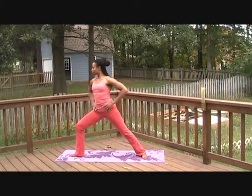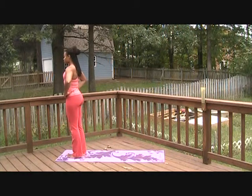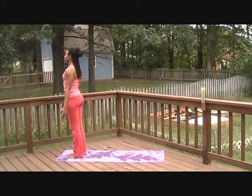When you're ready, bring your hands to your waist and pivot to face the top of your mat. Bend the back knee and step the foot to meet the right. Release the hands and find Tadasana at the top of your mat once again. Repeat the same sequence on the opposite side.